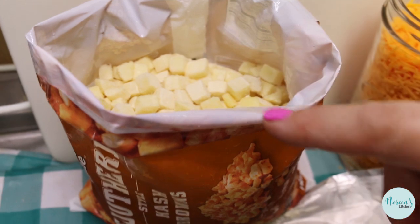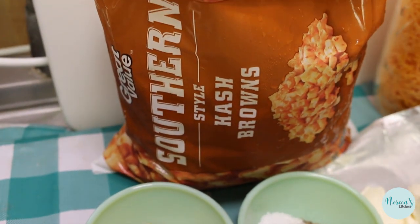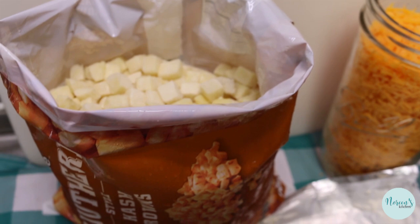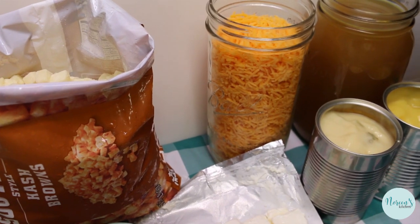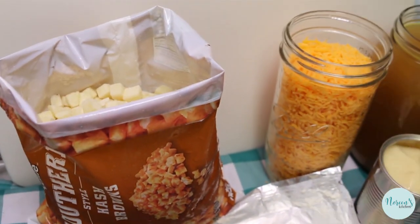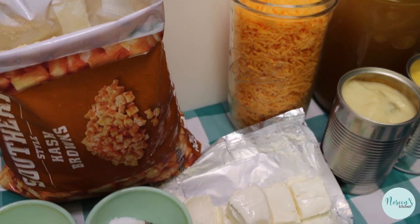The magic here is these southern style hash browns — the diced kind of hash brown potatoes that do not have the added peppers and onions. But if you have Potatoes O'Brien, those would work here as well. If you have frozen shredded hash browns, those will work too. It doesn't matter what kind of frozen potatoes you use. This is a two-pound bag of diced hash browns.